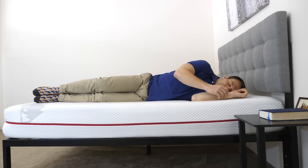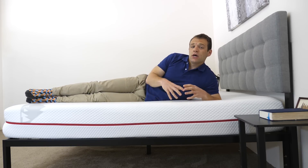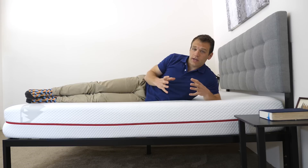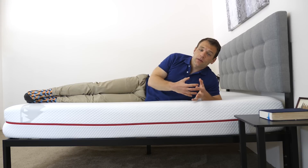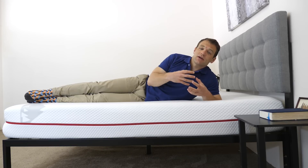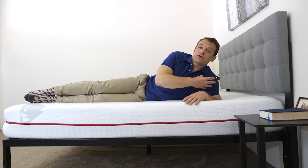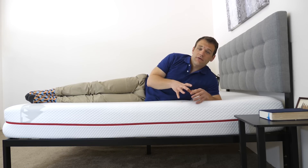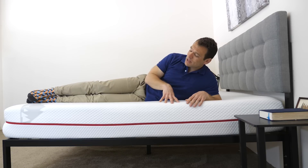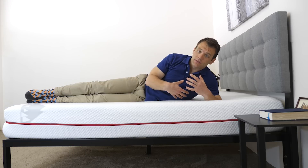On my side here, side sleepers want to be extra conscious of pressure forming because of that increased weight concentration over a lower surface area. It pushes you further into the mattress and you tend to interact with more of the support layers. Side sleepers do tend to like softer mattresses as they allow them to sink further in for pressure relief. A lot of side sleepers complain about pressure points forming at the shoulders and the hips. I do want to point out that this mattress is a little bit on the softer side of a medium firmness, and I don't feel any pressure forming while lying in this position.